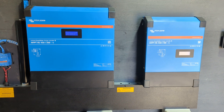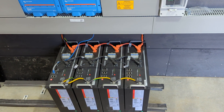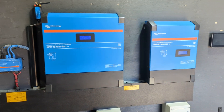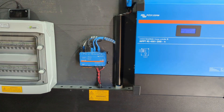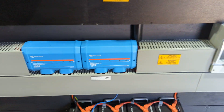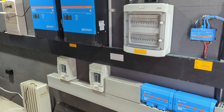Right now it's only capable of giving us roughly 10 kilowatt continuous power. The whole system is based on Victron. There are individual breakers from the charge controllers and from the inverters.